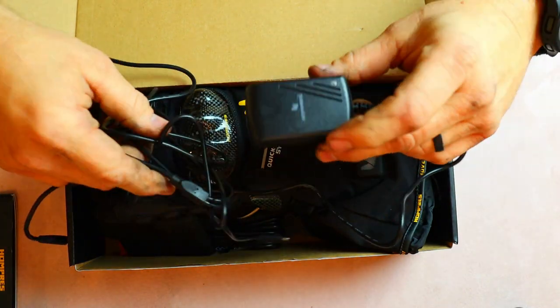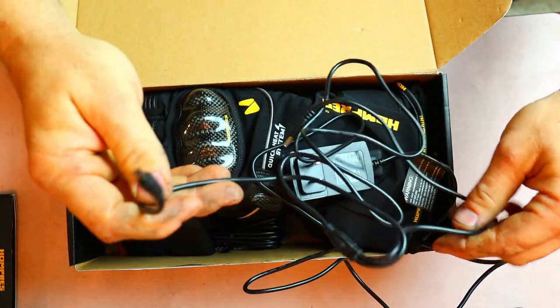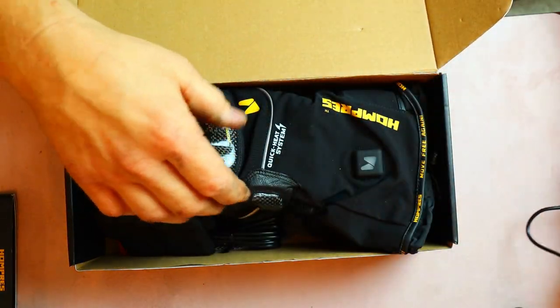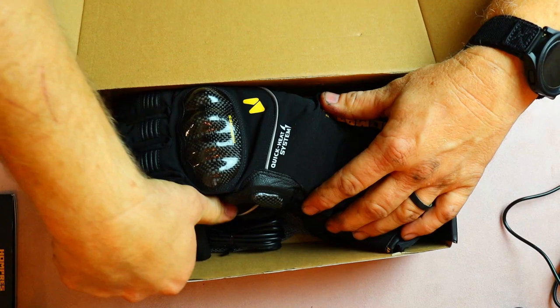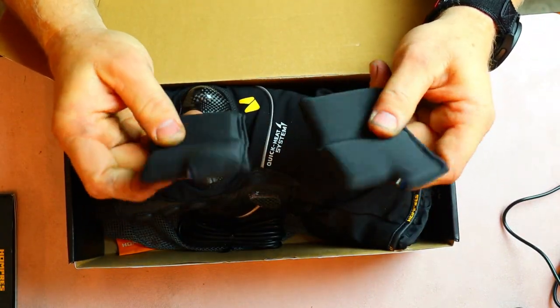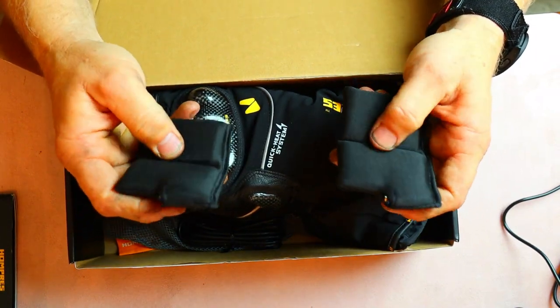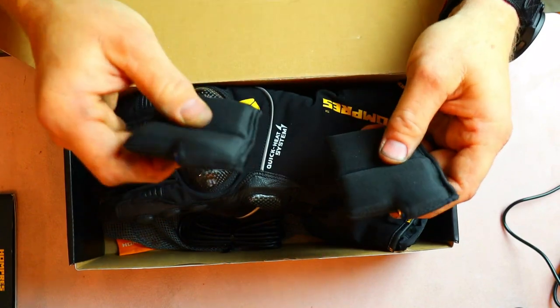Most chargers nowadays just send cords with no box, but this one has a box attached to long cables so you can charge both batteries at the same time. The batteries have lasted a long, long time so far. They're very flexible and very soft, so there are no pinching points on your hands when putting them in your gloves.